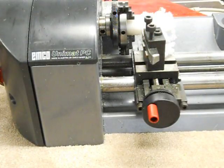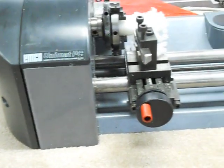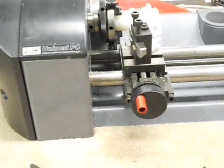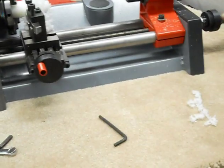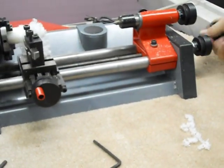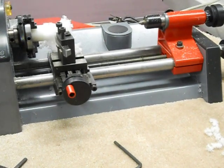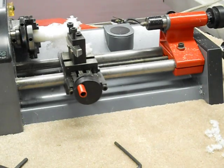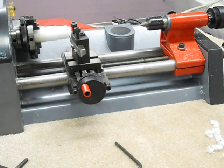If we disengage the clutch here on the drive mechanism, we can then manually advance the carriage. Pull this out. We're going to take off the chip, which is just pretty much a jumble right now. It's still attached to the workpiece.